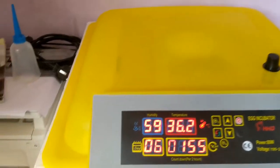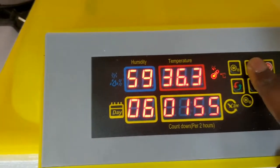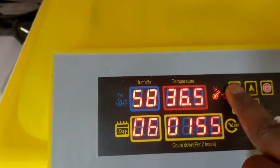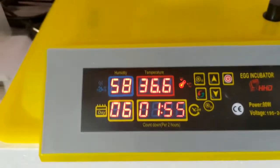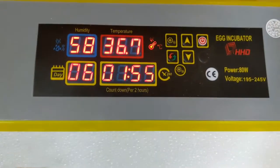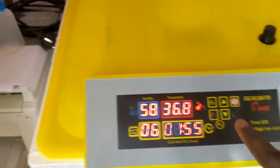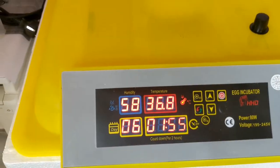The incubator is pretty easy to set up. This is the settings button. You want to increase anything — you take it up, bring it down. You tap the settings button and it takes you to the particular setting you want — is it the temperature, the high and the low? You fix that into place, then you can also set the humidity. You can set all the parameters. It has its own user manual. If you check now you'll see 38.0 and 36.8.